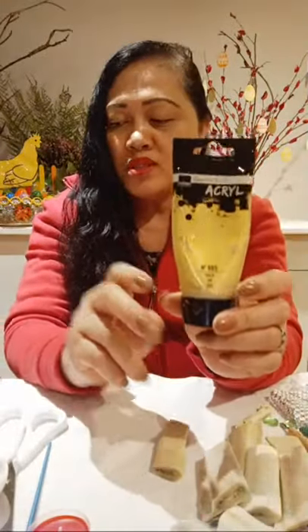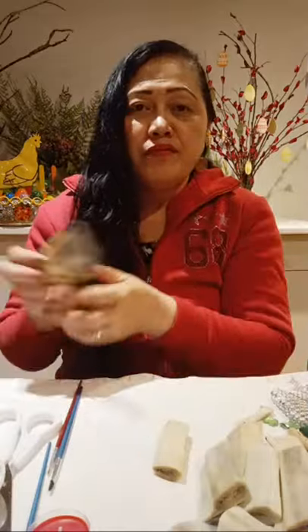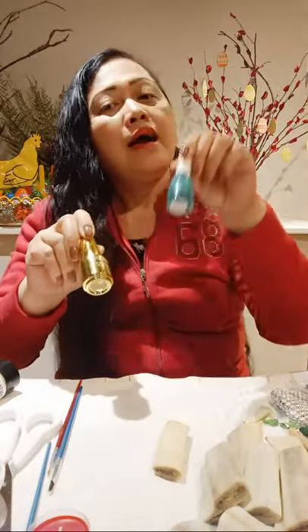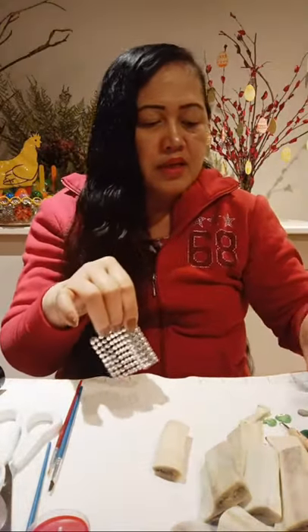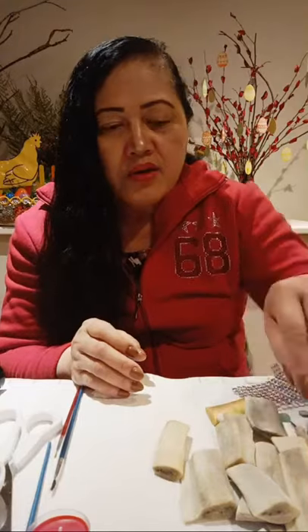I have here acrylic paint — this is golden yellow and I have here green. I have a brush, and if you don't have this paint you can use nail polish. I have here gold and green color nail polish — you can use nail polish in any color. I also have some crystal decorations here. I will show you how to paint this one.